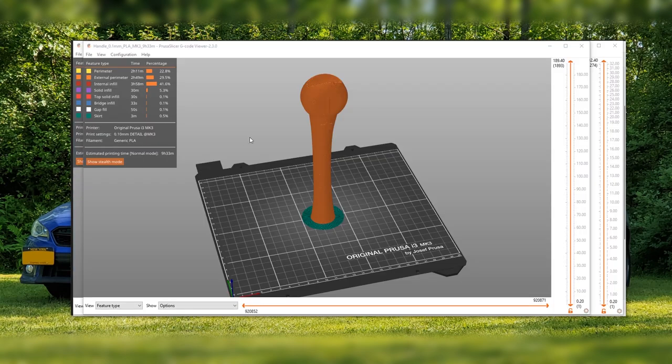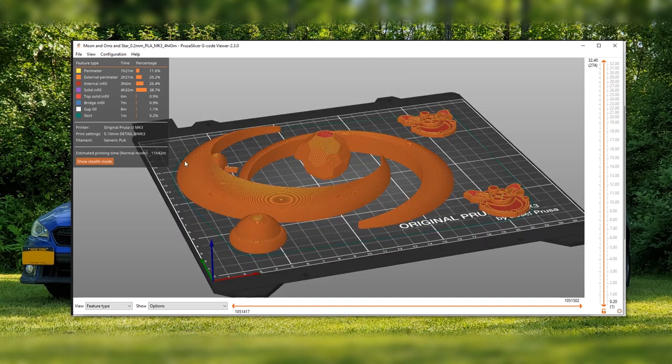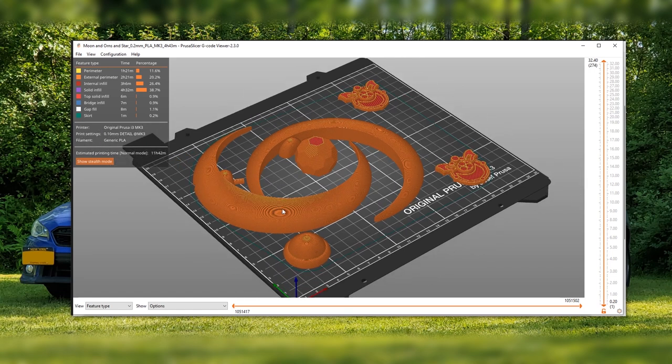Here's the G-code for the handle. I printed this separately since it's so tall with such a small base — there's a high chance of failure. It's supposed to take nine and a half hours. The rest of the parts fit on one build plate and can be printed all at the same time. Printing at 0.1 millimeter layer height, everything is only 11 hours, which for the level of detail I'm going for is not too bad.